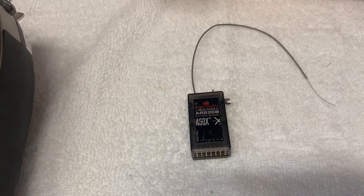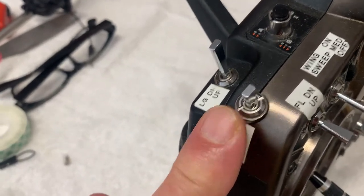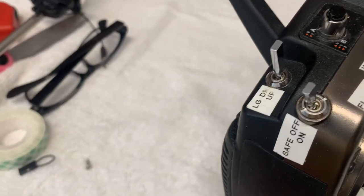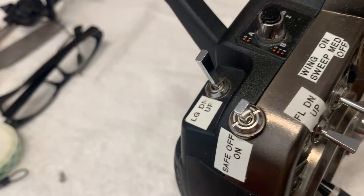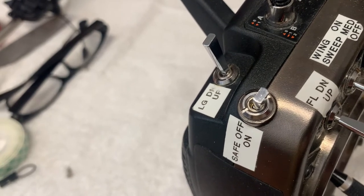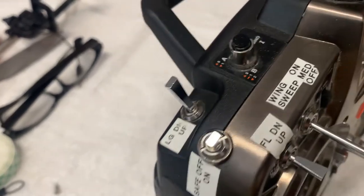I want to show you the transmitter here. The way I fly is I'm going to use this switch — a three-position switch where normally off means there's no gyro, no AS3X, and no SAFE. I can put it in the middle position which is AS3X, and that's typically what I fly with. And then if I get in trouble, I can flip it into SAFE and basically let go of the sticks and the aircraft will right itself, hopefully before it goes into the ground. That has saved many of my aircraft.